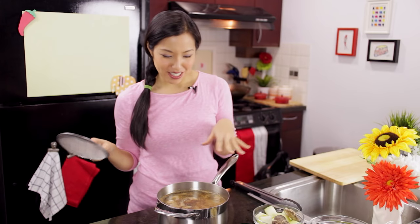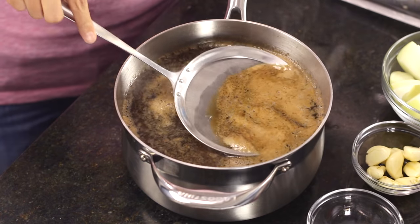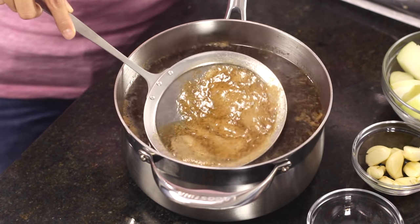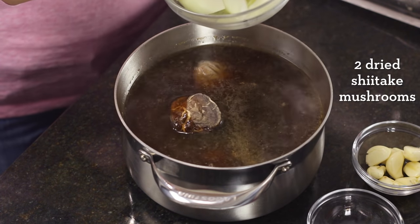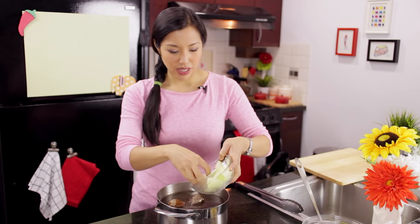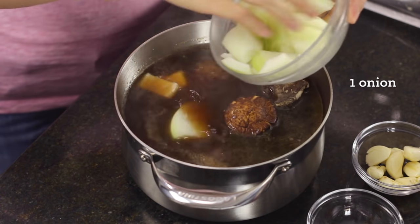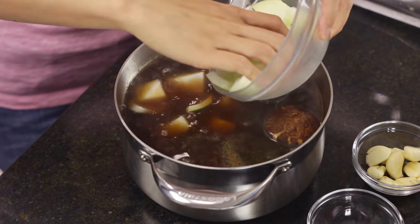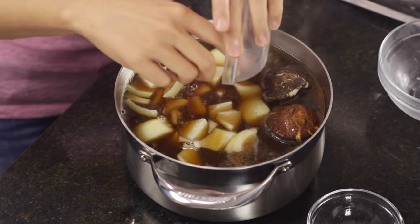The beef has been simmering for a little while and foam is already coming up. Before I add the spice bag, I'll use this fine mesh skimmer to remove all the foam. Then in go the dried shiitake mushrooms — they have great flavor and add a lot of umami to the broth. In go the onions, carefully to avoid splashing, then the garlic, and then the spice bag.